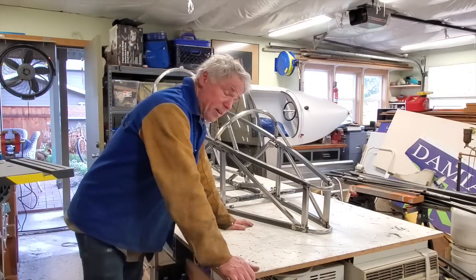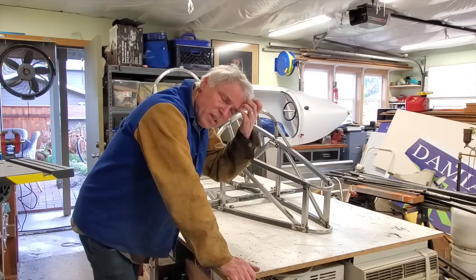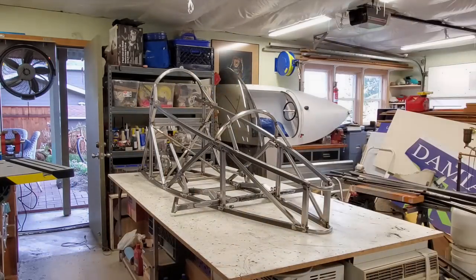I made it kind of hard for the motor to get in and out of the frame — it's going to have to come from underneath. It's just not the best, but it works.